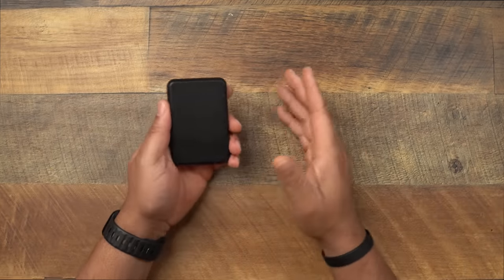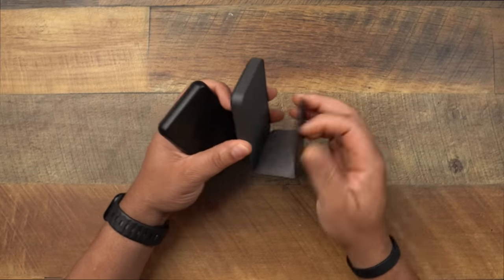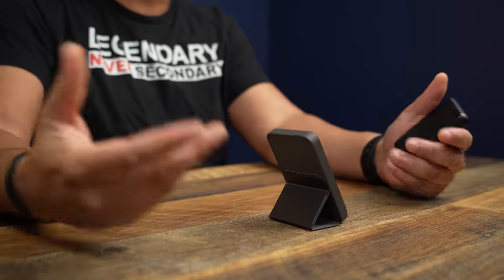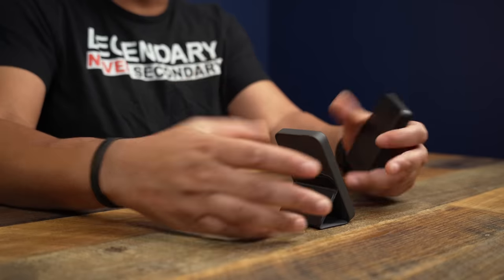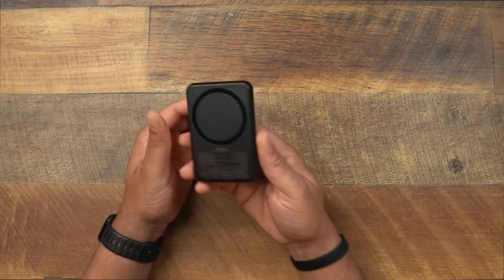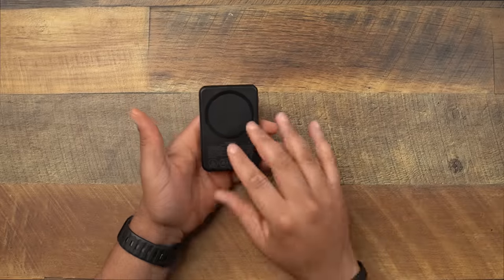Now one thing you're probably already noticing: this thing does not have a stand like the Anker does. That Anker stand is absolutely clutch — when your phone is on it, you can pop the stand out, charge your phone, and look at content at the exact same time. With this Out of Box one, you don't get that. You literally just have a power bank that you slap on the back of your phone.